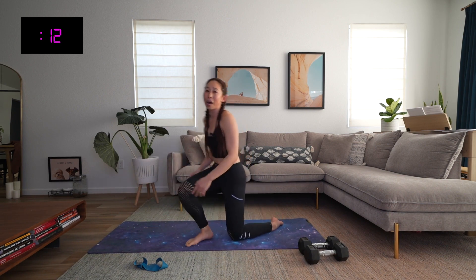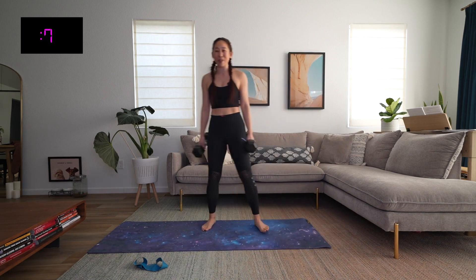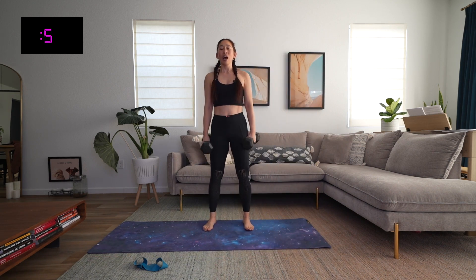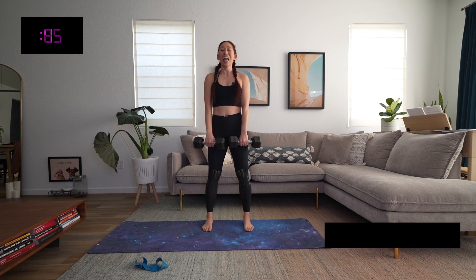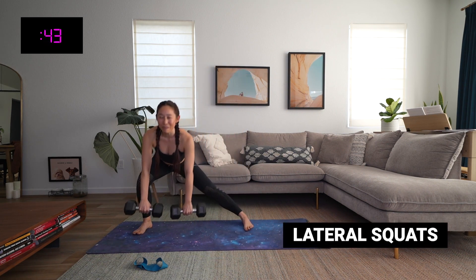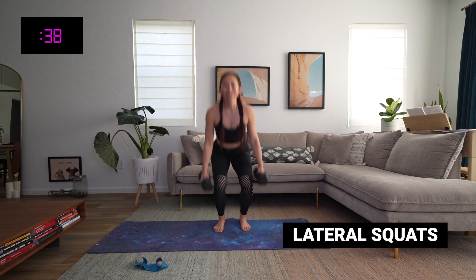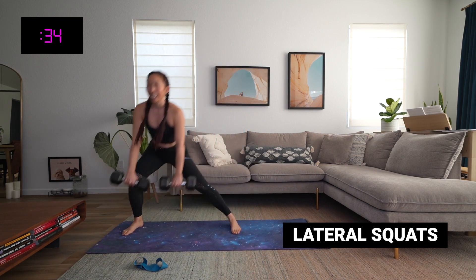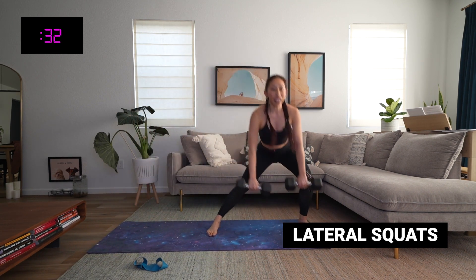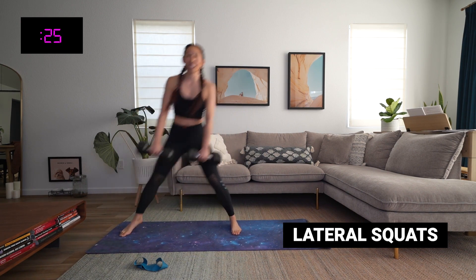Amazing. Come on up and grab those weights. Make sure you have good form when you lift. Shoulders back and down, feet hip-width apart, weights facing you. Lateral squats — let's go! Sink it back and down, up, sink, and then option for a little hop if you'd like. Keep that chest up, stay looking forward, and whatever you do, keep those knees and toes facing the same direction.